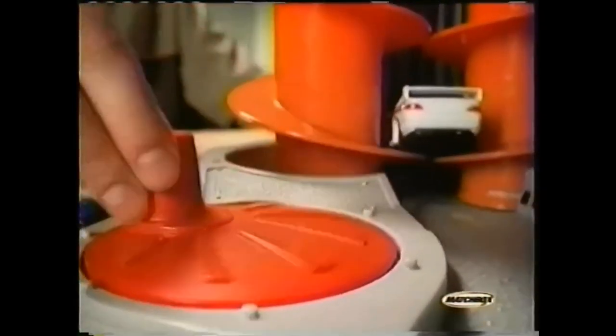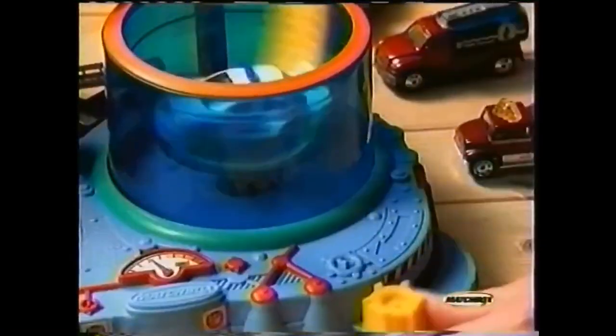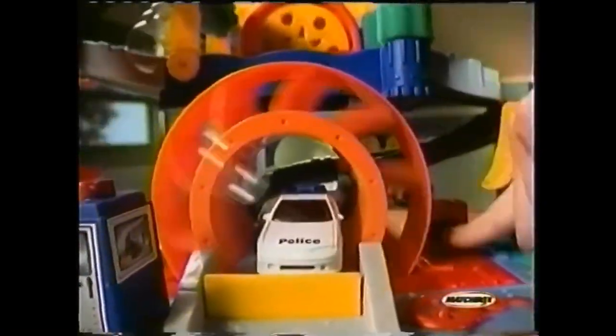Start your car wash with a spiral ride to the top. Dirt's no match for the motorized bubble blast. Awesome! Now run the rinse and apply the drive. Clean machine.